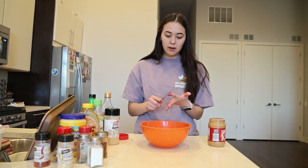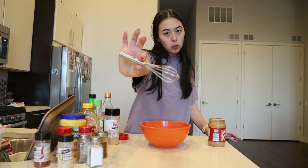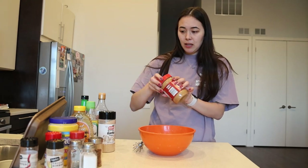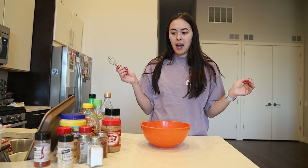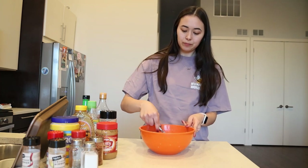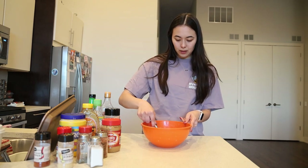Now we're just going to whisk it all together. You can substitute peanut butter for almond butter or any other nut butter you like. Instead of soy sauce you could do coconut aminos, and you can add some MSG if you don't want to use salt. The opportunities are endless — this is your world, the world is your cooking oyster. You can add whatever you want to your food; do whatever your heart desires.